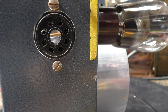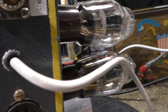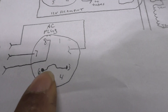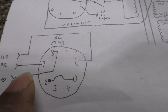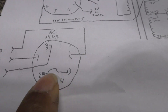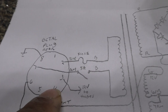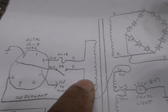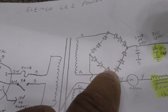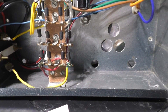It had an 8-pin octal connector that the AC plug plugged into. I'm not using that — I just wired the AC in direct. Here's the pinout: the AC came in on pins 8 and 7, and pins 6 and 3 were shorted, which would have been the low-voltage filament connection. Basically, there's a single transformer; the high voltage goes into the full-wave bridge diode bank right there.